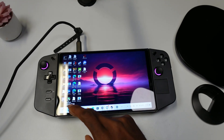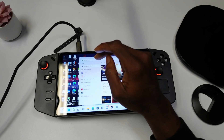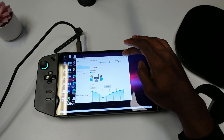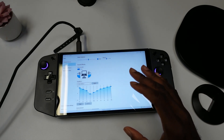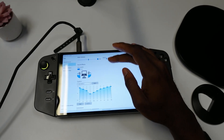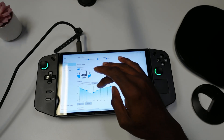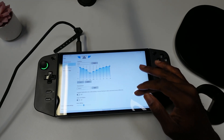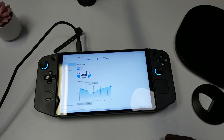The Lenovo Legion Go speakers are not the greatest, but here's a way to improve them. Open up the search bar and type 'Realtek Audio Console'. Go to the Speaker section and apply these exact settings — it will definitely improve your speaker system. Put the slider in the middle, make sure Omni Speaker is turned on, follow the equalizer settings shown, save it, and leave everything else as is. You should have a better speaker experience.